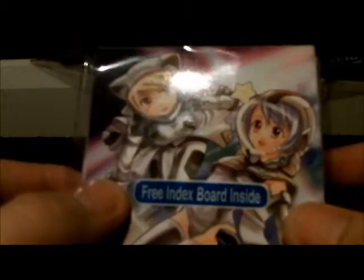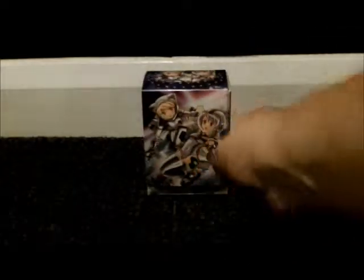And then we have this big thing. Right in here we have my deck armed max protection deck boxes. I have this one - sorry about the glare. You get a free index binder inside. So this kickstarts my deck box collection that I'm going to be starting.